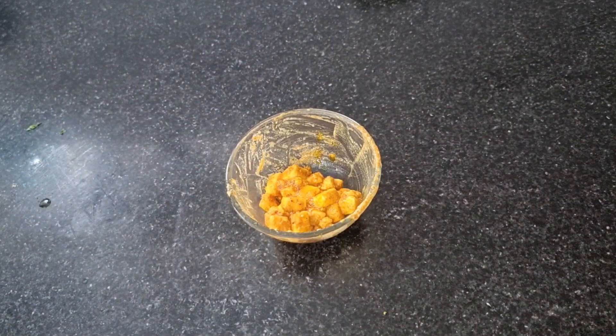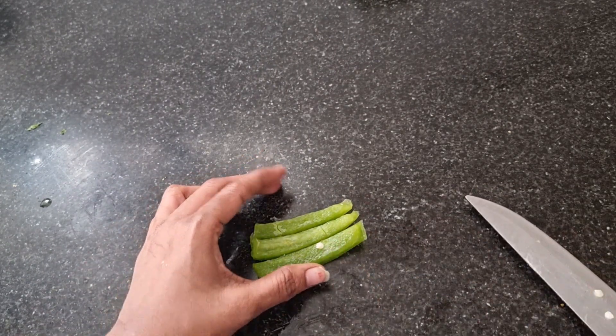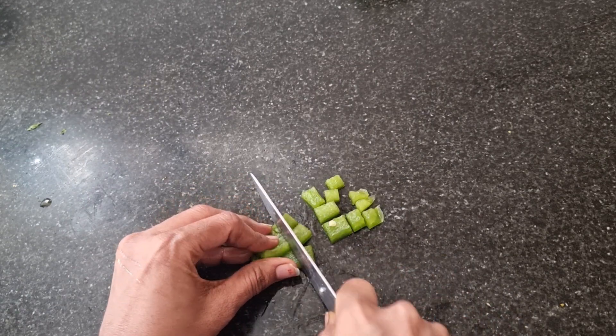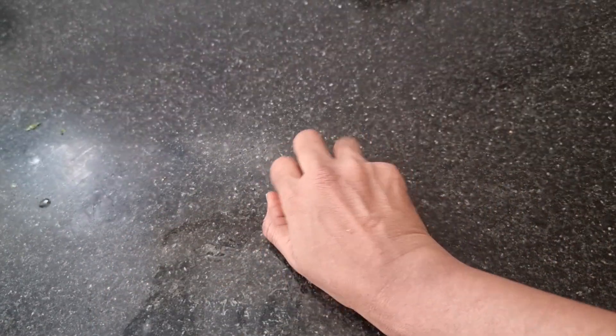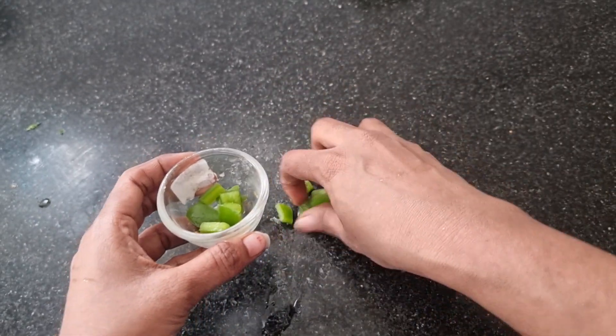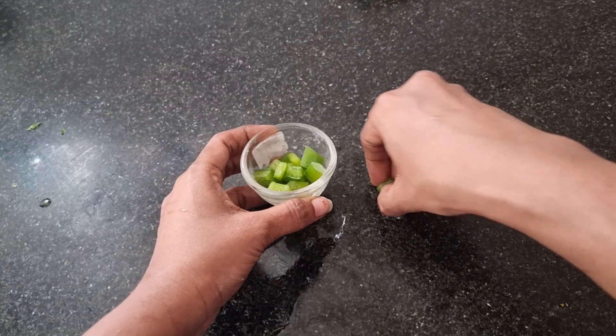Now the topping will be ready. You can add capsicum — green, red, yellow — and onion. You can add color capsicum. If you want to add cheese, the onion strips are added. You can add the capsicum for the mini pizza. You can use the whole pan. Now we will start the assembly.